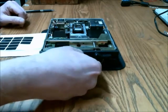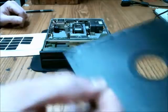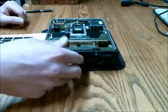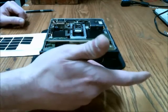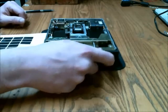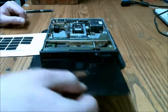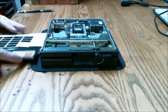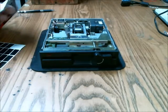One thing that's pretty cool about these is they had an A side and a B side. When you were playing a game, it would ask you to flip the disk over while you were playing the game, or installing software.